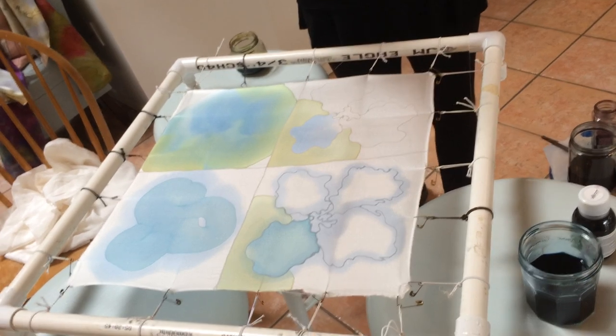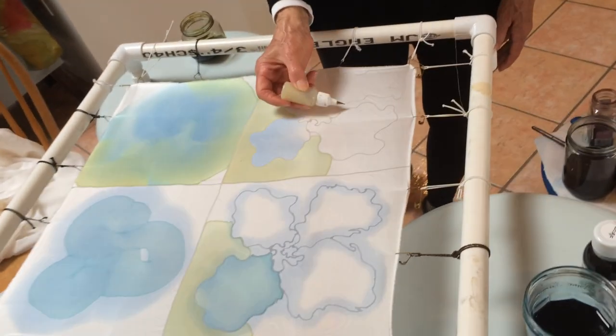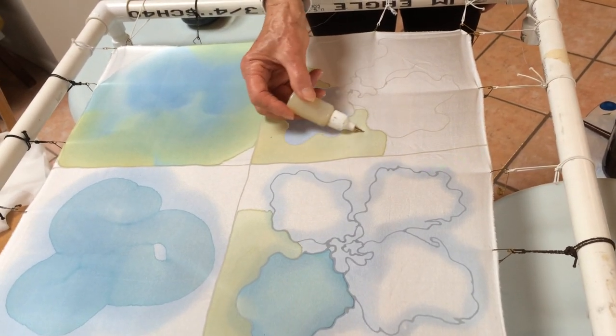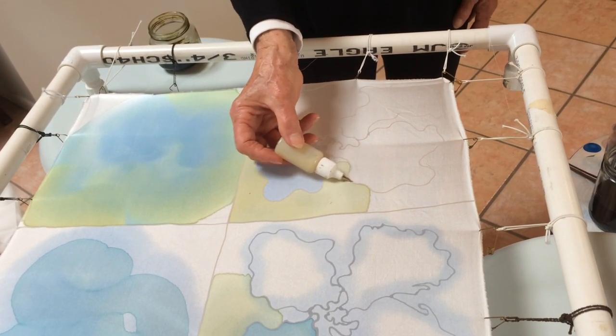I draw with a resist, which acts as a barrier to keep one color from running into another color. So in this example here, I have drawn a flower with the resist. And as you can see, the dye that I use went in and just stopped right there, forming a barrier.